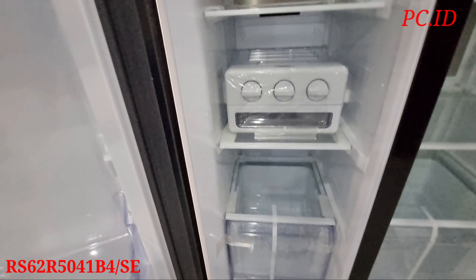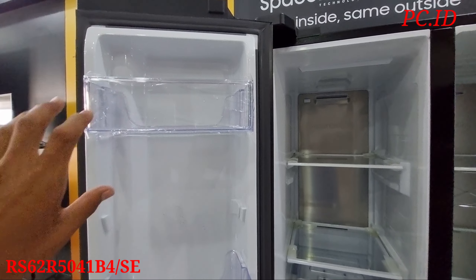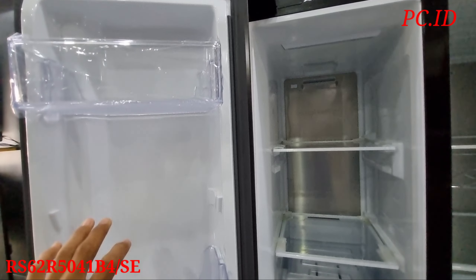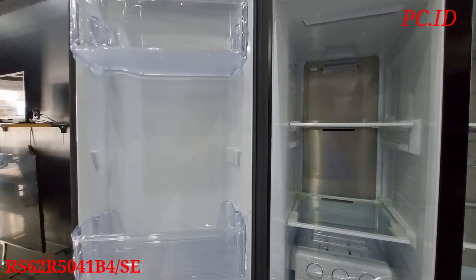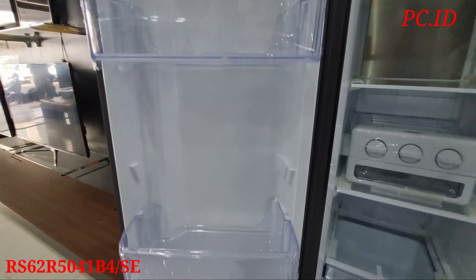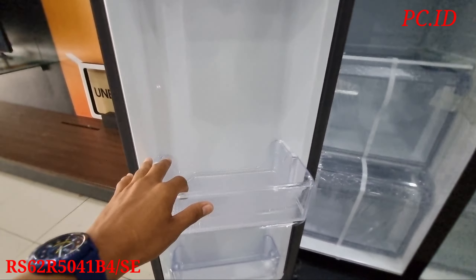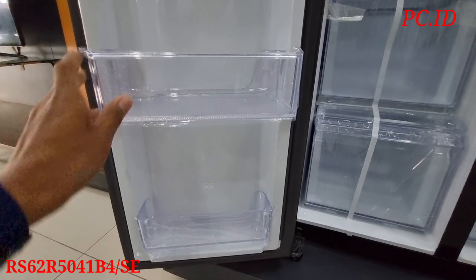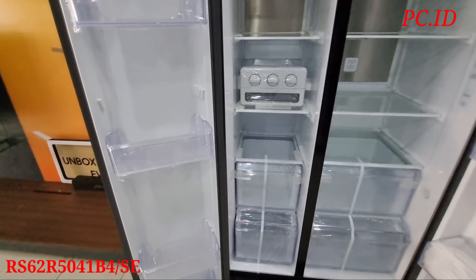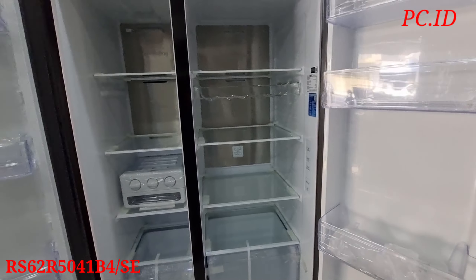Pokoknya yang dimasukin ke dalam freezer ini semuanya nantinya akan beku teman-teman. Untuk raknya itu ada 4 teman-teman. Ini untuk pembuat es, ada 3 slot teman-teman, sehingga ketika kita bikin es dia lebih banyak muatnya. Dan di paling bawah ada 2 box, ini untuk box tempat daging, pokoknya disimpan semua disini. Nah ada 2 box.